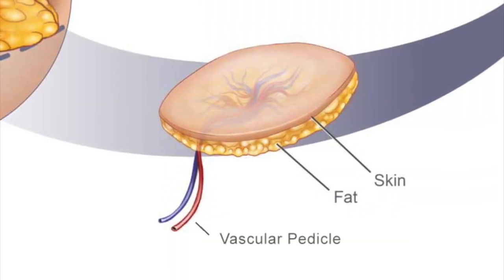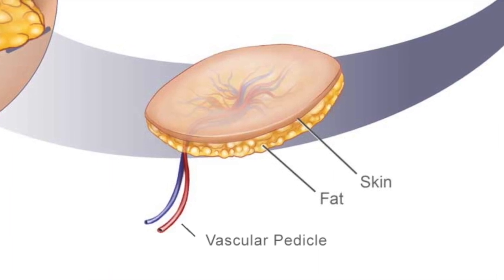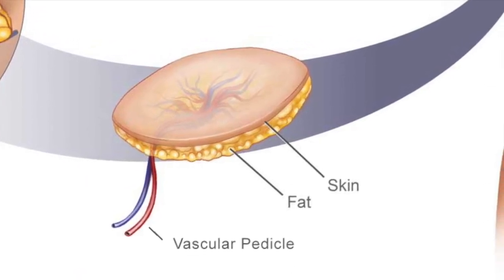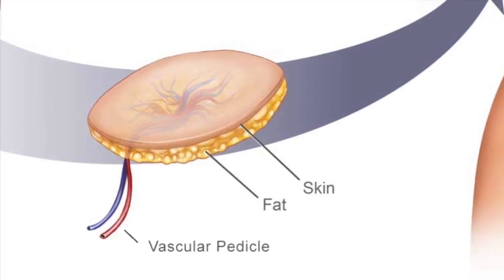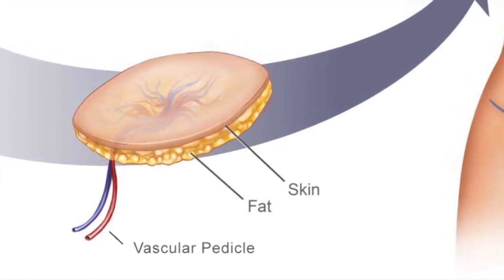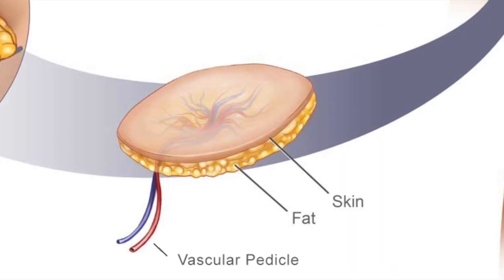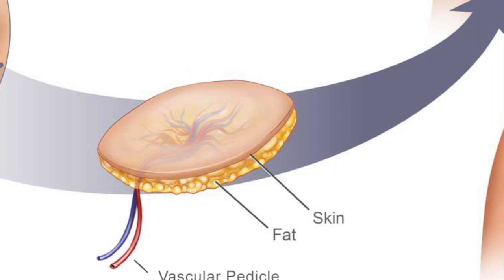We call this blood vessel the vascular pedicle. When this tissue — skin, fat, and blood vessel — is removed from the patient's abdomen, we call it a free flap. It is then transplanted to the chest, where the vascular pedicle is plugged in to blood vessels in the chest.